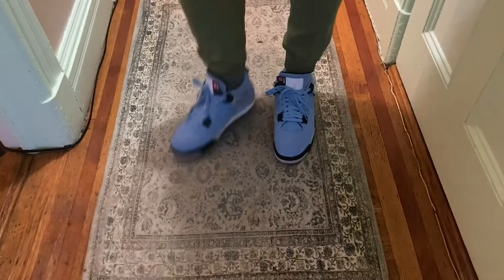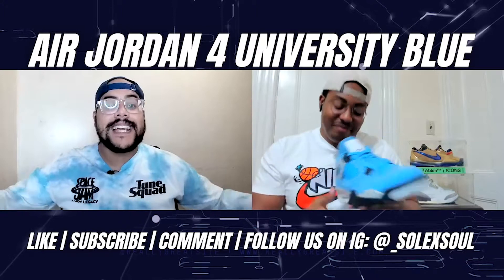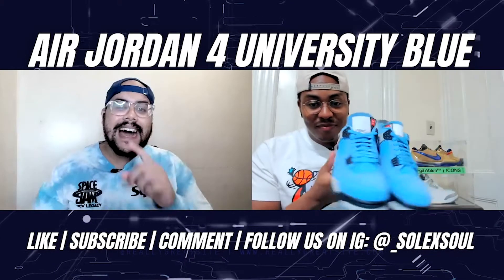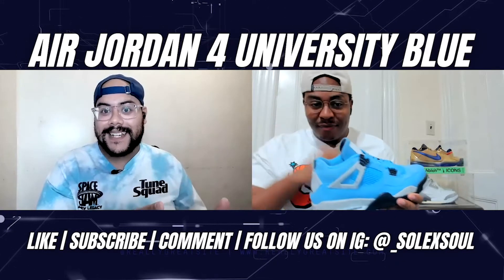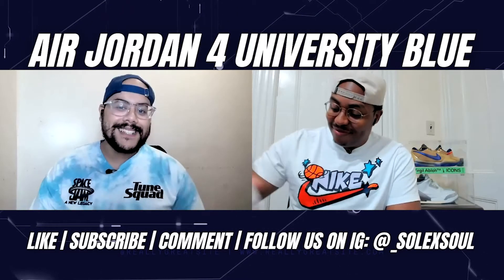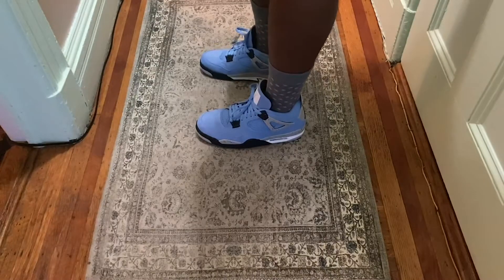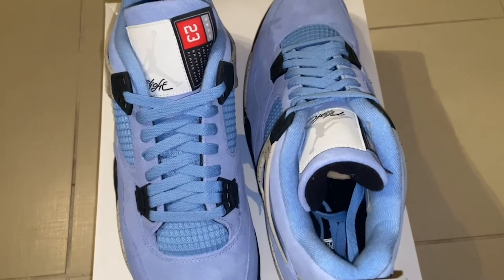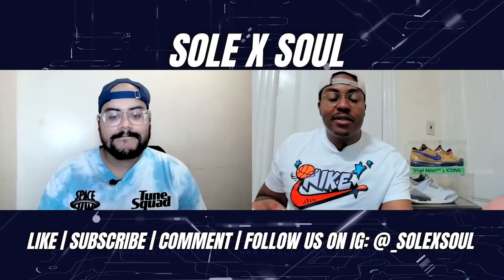I think these are a standout sneaker this year — something really different. Frankie's initial thoughts: I was able to cop these the day Sneakers did a Jordan Reserve. I went for these, the Hyper Royals, and the Neutral Grays — these University Blues are the ones I got, only in a size 12. Blue is my favorite color so I might be biased, but I really like the University Fours. I just hate that tongue.